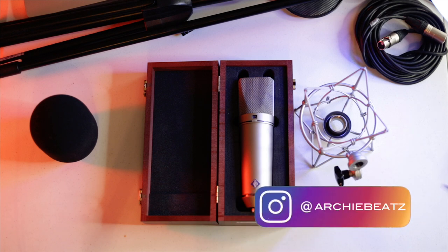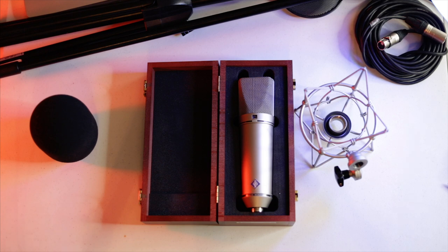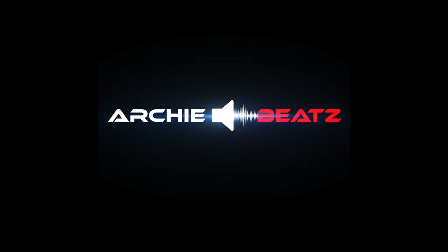Thank you guys so much. I hope you guys are absolutely phenomenal. This is your Archie Beats and I am signing off. Archie Beats on the beat.